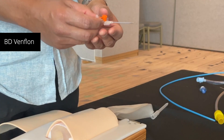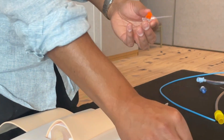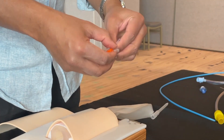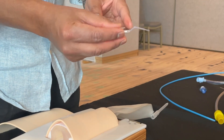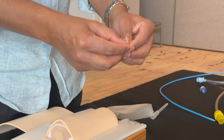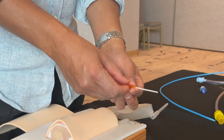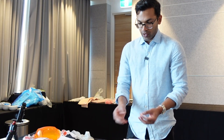This cannula is a BD Venflon. To show you the mechanics: if I kink this cannula, it seems to stay obstructed, as you can see. Whereas the BD inside cannula doesn't have that problem — it springs back to normal and stays patent. Again, really useful when you're doing surgical airways.